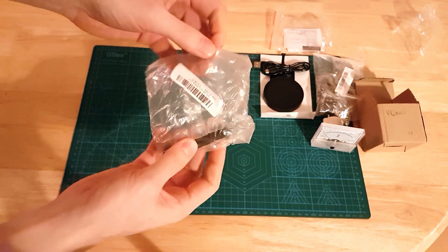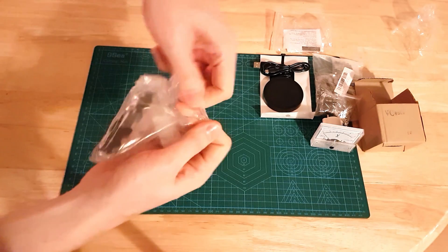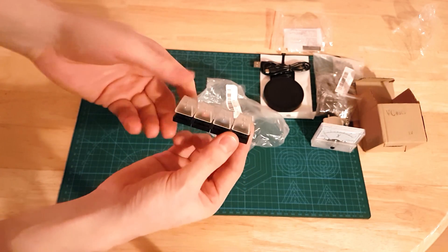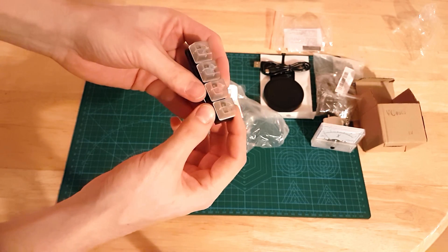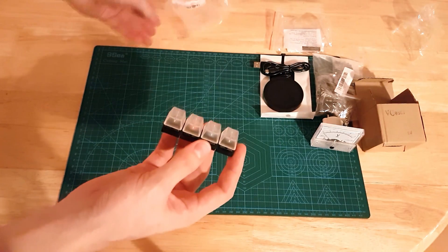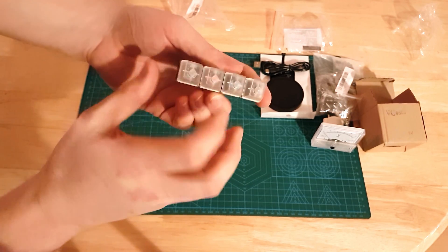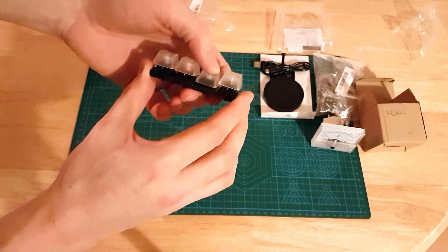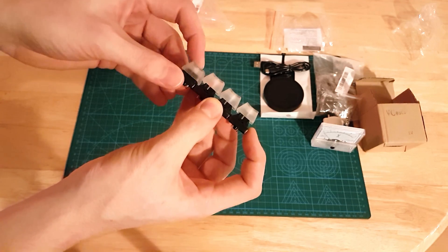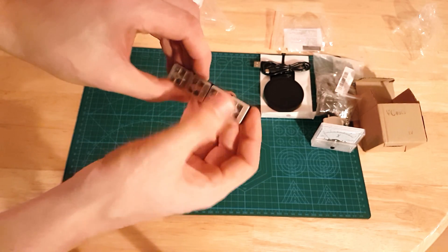This is a tester kit of Cherry MX keys — it shows black, red, blue, and brown Cherry MX keys. I'm quite curious about mechanical keys. It's a little testing board, about two pounds delivered, and it gives you an example of how all the keys differ. The black and red are linear, while the blue and brown are actuated — they have a little click and more of a bump.